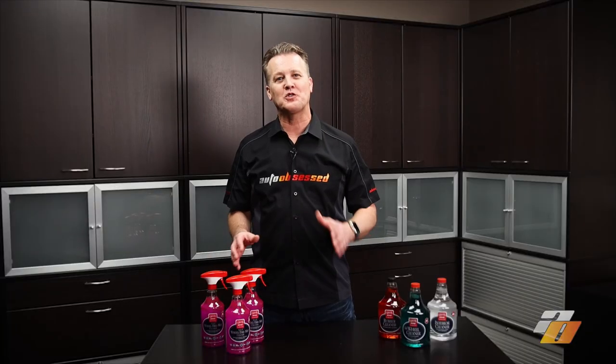The Griot's Garage three-in-one wheel tire mat cleaner, along with the full Griot's Garage lineup, can be found in store or online at autoobsessed.com. We've also added links for the products below to make it easier for you. Let us know your thoughts on the new Griot's Garage three-in-one wheel tire mat cleaner, and if you have any questions we'd love to hear them in the comments. Please help us bring more detailing content by giving us a like, leaving a comment, and subscribing to our channel. Thank you for watching.